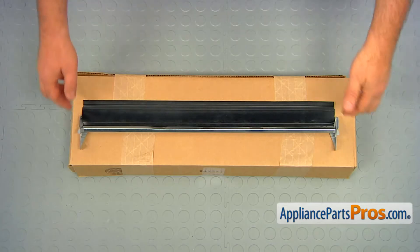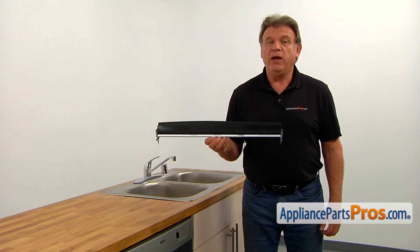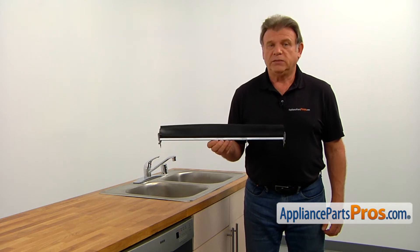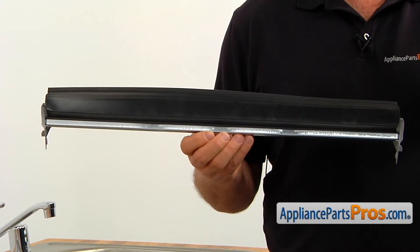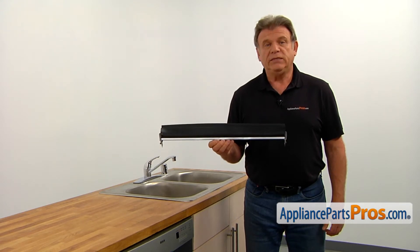When you open up the package, you're going to get a new lower door seal. The lower door seal is installed at the bottom of the dishwasher opening, preventing the dishwasher from leaks. If the lower door seal gets torn or warped out of shape, it will cause leaks on the floor right under the door. That would be a perfect time to replace the seal.